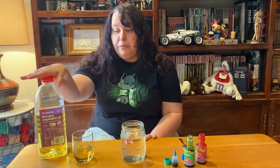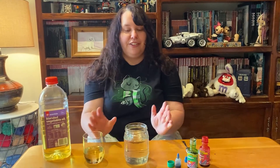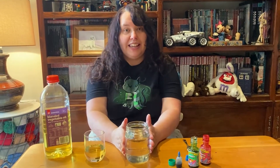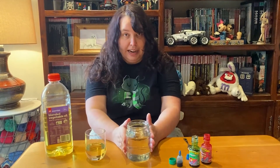So for this experiment we're gonna need a few things. We've got our oil — I'm using vegetable oil, but you can use whatever oil you have. Get mum or dad to help you put a little bit in a cup like this. We also have some cold water in a nice clear jar. We're gonna need this to make our rain.